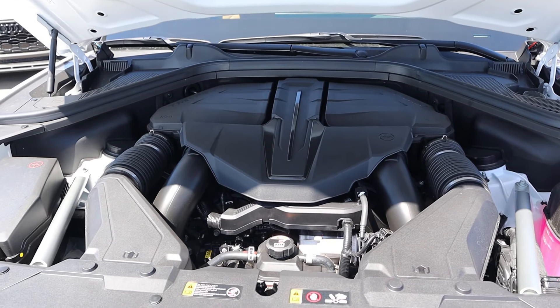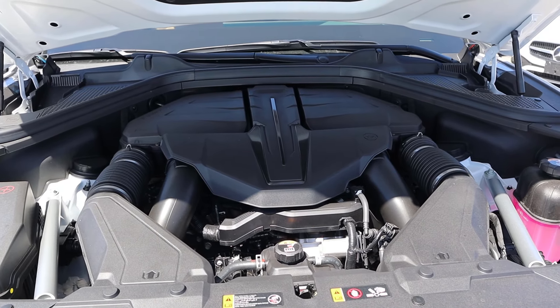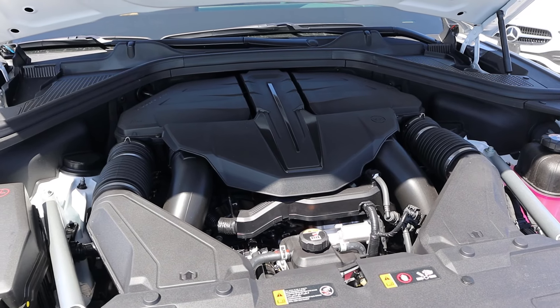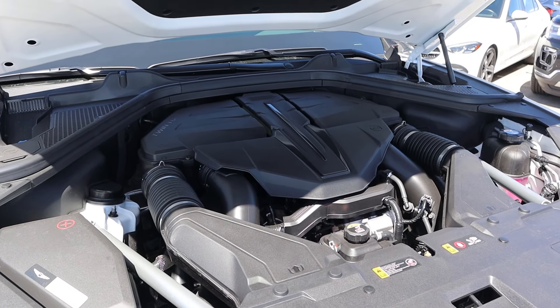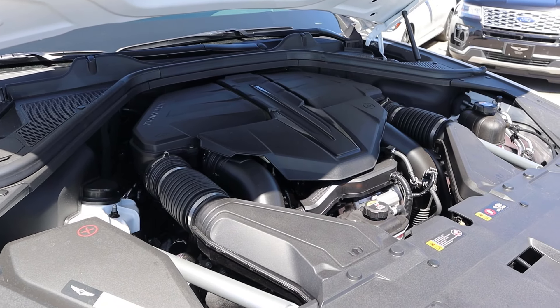Under the hood, we have a twin-turbo 3.5-liter V6 that goes to an 8-speed automatic transmission. Fuel economy is 16 around town and 22 on the highway, with power outputs being 375 horsepower and 391 pound-feet of torque.